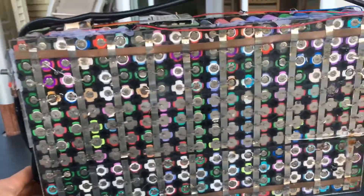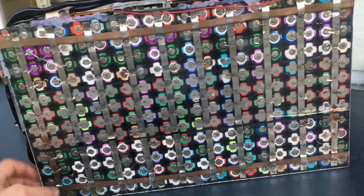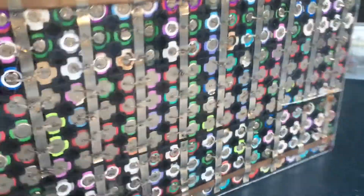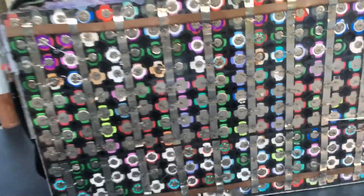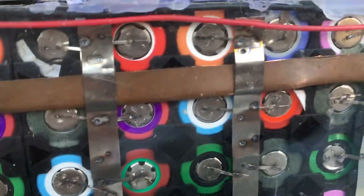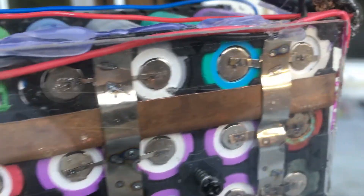Yeah, that's my battery. I also have a sheet of plexiglass on top on either side, and a sheet of steel that I took from a microwave casing. So if you're going to build one of these batteries, do fuse all your cells.